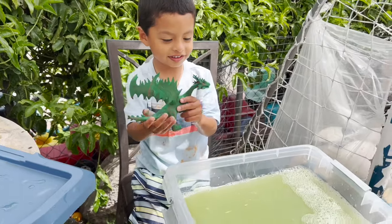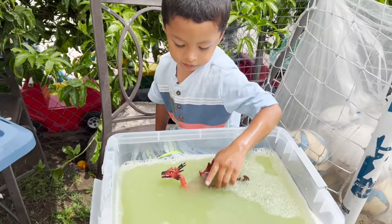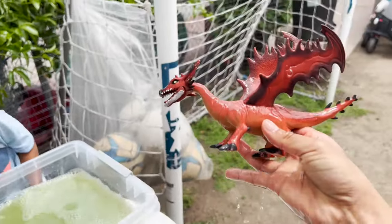We have another dragon. I wonder what color it is. We have a red dragon.